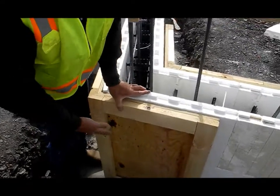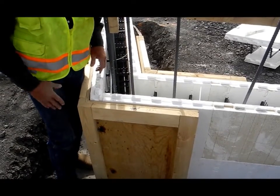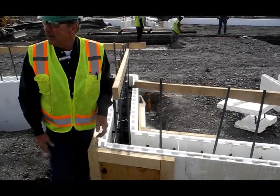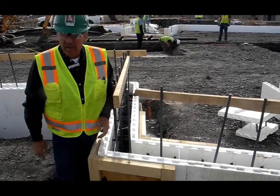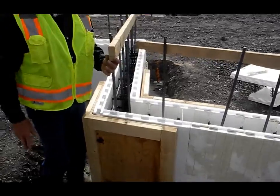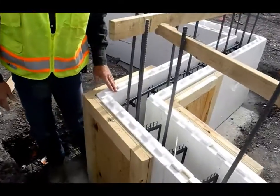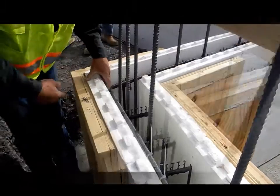We started thinking about this on phase one — I wanted to try it but never got around to it. So we started right away on phase two when we did the sea corridor over there. It was kind of an experiment, but we did it on the sea corridor and poured it, and everything turned out fine. So we'll continue with this, and after we get this stem wall poured, we'll make some of these that are going to be the full height of the wall.